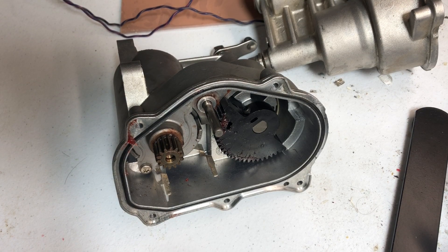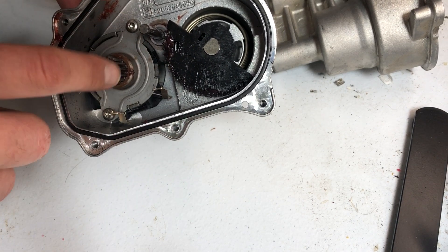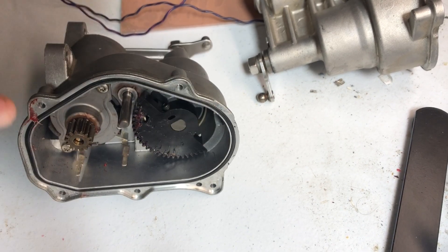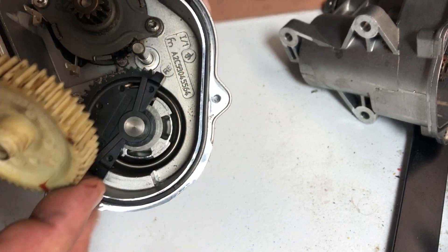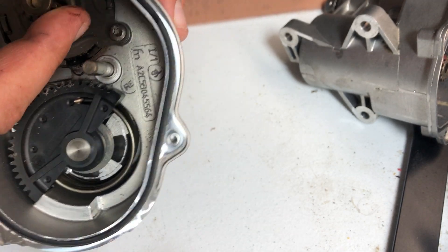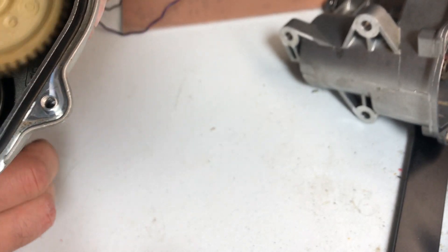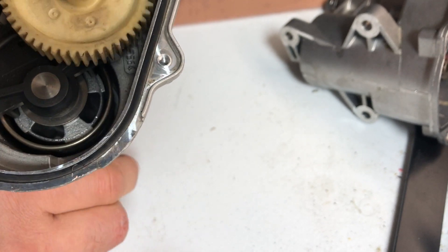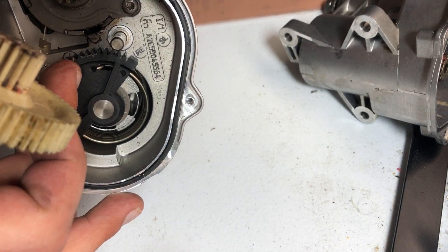So, bottom line is: the motor goes bad — the brushes, the windings, the actual motor goes bad. As a result, you get these transistors failing. Do the gears go bad? Yes, you can see they're worn out, doesn't look good. But it's not the point — the gears didn't kill it. The motor was working overtime. You can see the gears don't get completely stuck; it's all fine there. The motor gave up; the gears are not good but they're still working.